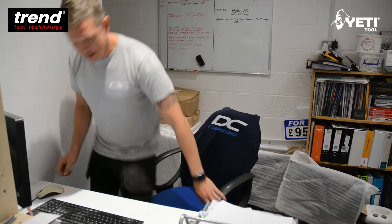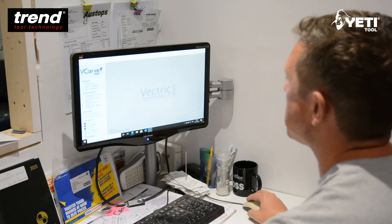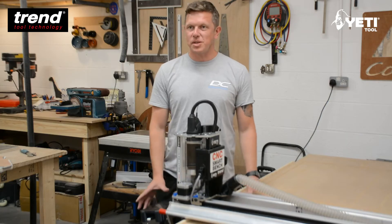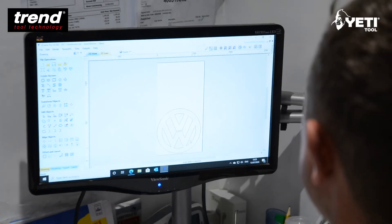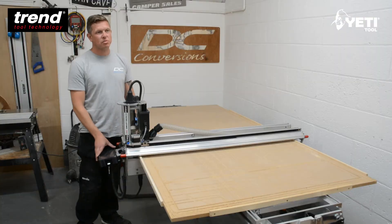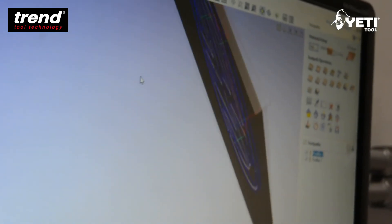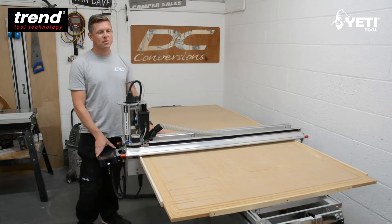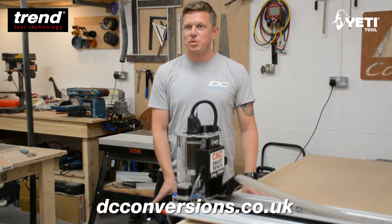We then go to the PC where we've got the VCarve Pro 10.5 program installed. Now we're very new to CNC — I've never physically used one before — but the VCarve program with the online tutorials is extremely helpful. Once you get your head around the basics of making a shape, doing a drawing, and transferring that over to your toolpaths, it is a really simple machine to use.